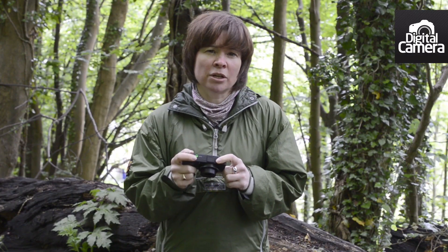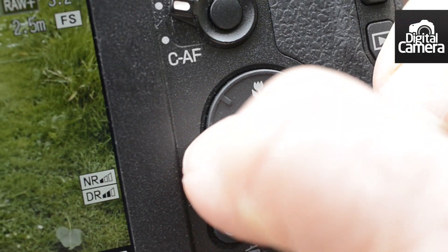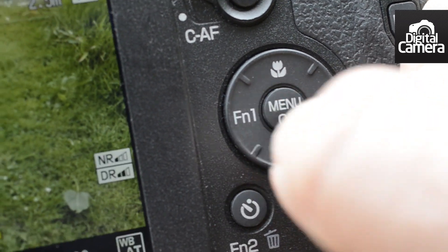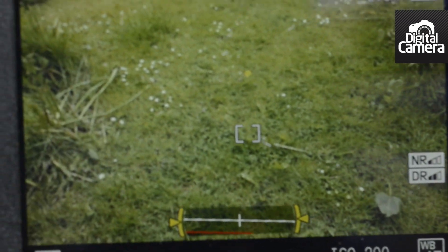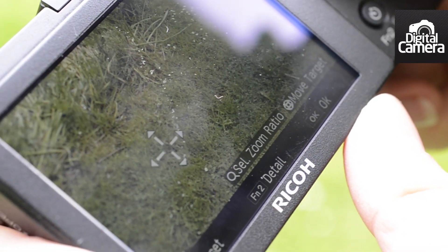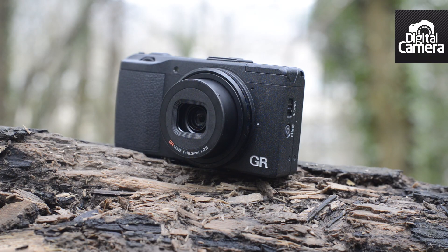As the screen isn't touch sensitive, the focus point must be set by pressing this button, using the navigation keys to get to the right spot, and then clicking OK. I've found the AF system to be very good, getting the subject sharp quickly in many situations, and only struggling in very low light or in low contrast situations.